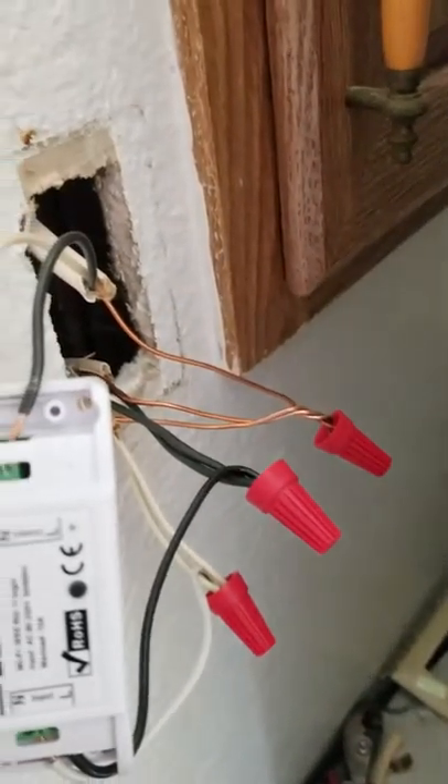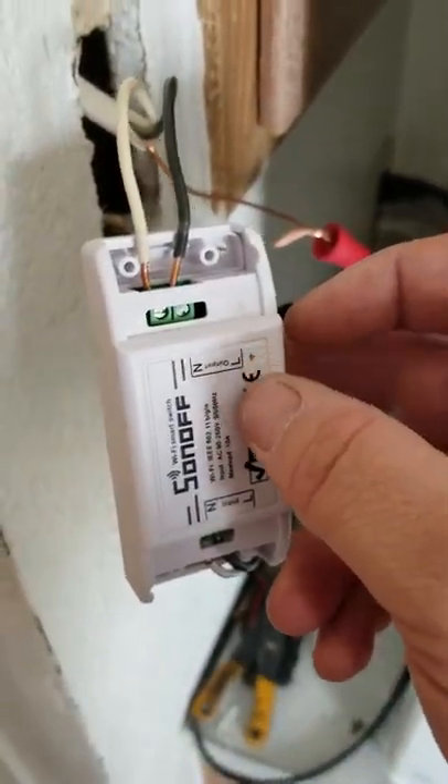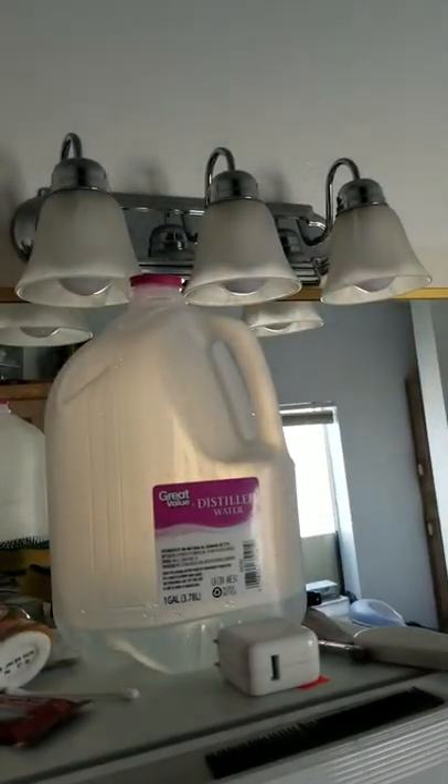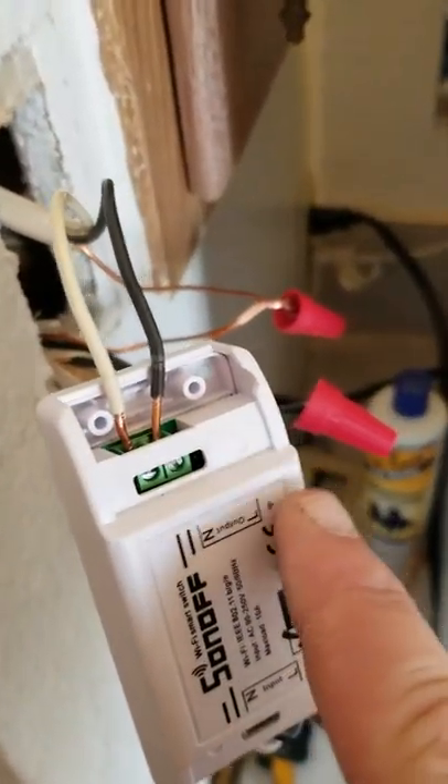Let me go turn my power back on and hopefully nothing sparks and catches fire — wish me luck. Okay, so my power is back on and I have this little green blinking light on my switch here. The switch just turned on the light. I don't have the need for a physical switch anymore, so if nobody wants to use the Google Home display on my fiancée's side of the bedroom, they can just push this little button here.